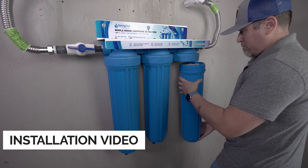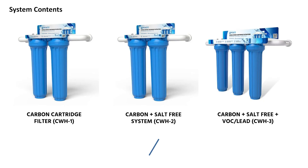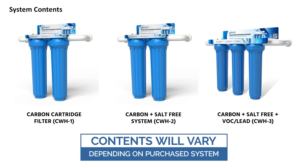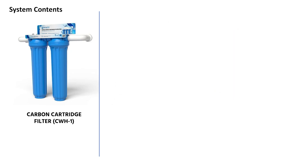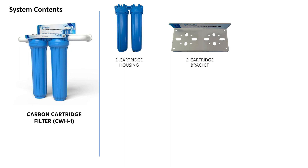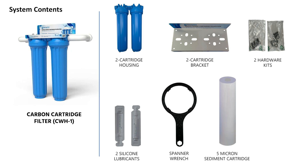This video will walk you through the installation process of these systems. Here is an overview of the parts you'll be receiving in your shipment — note that contents will vary depending on which system you purchased. The CWH1 system will be shipped with a two-cartridge housing, a two-cartridge mounting bracket, two hardware kits, two silicone lubricants, a spanner wrench, a five-micron sediment cartridge, and a carbon cartridge.